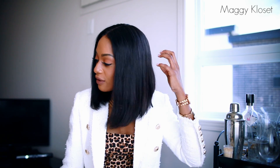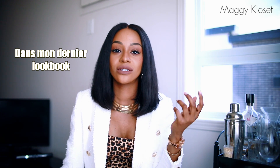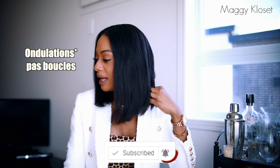This wig is absolutely gorgeous! In my previous video I showed it curly — if you put water on it, you get slight waves. Use a curl-defining mousse, then scrunch it and you'll get beautiful curls. My jacket — I put all the links in the description. See you very soon, big kisses, bye bye!